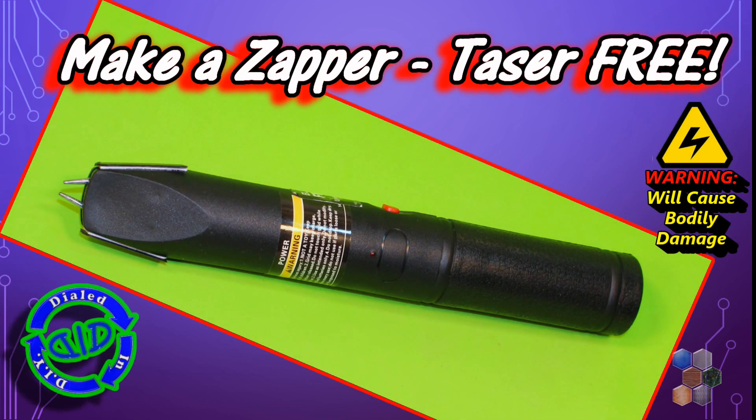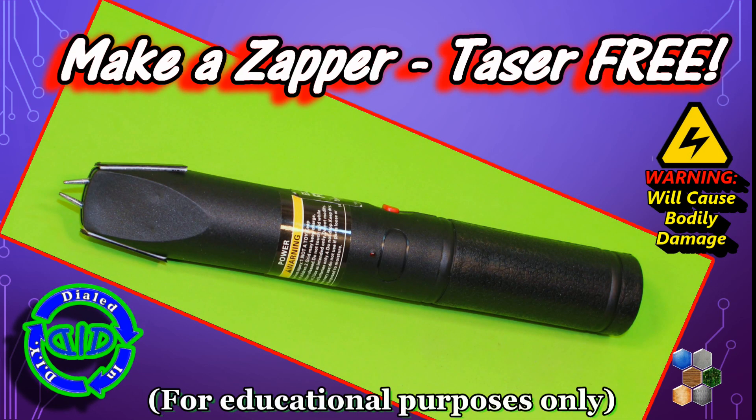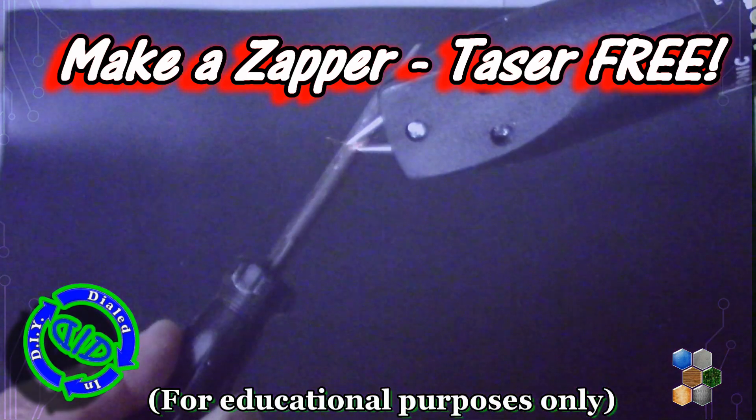Welcome back. Today on Dialed In DIY, we're making a popping, zapping, electro-shocking handheld device out of free parts.